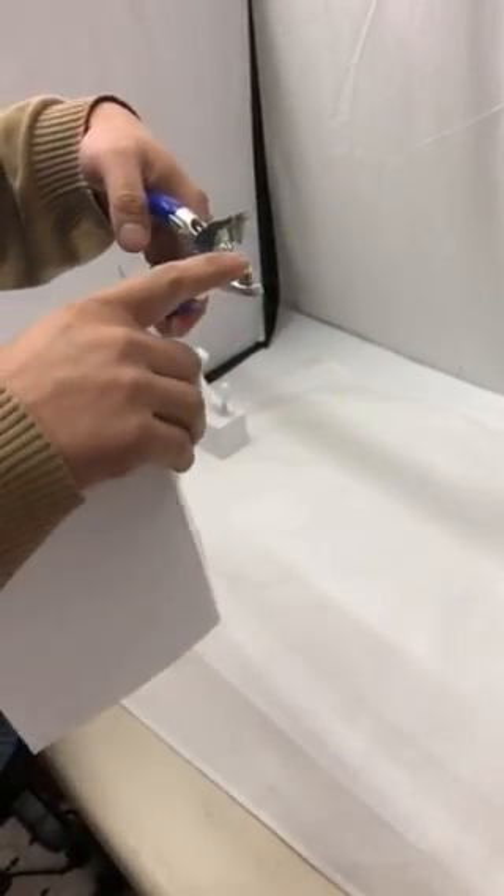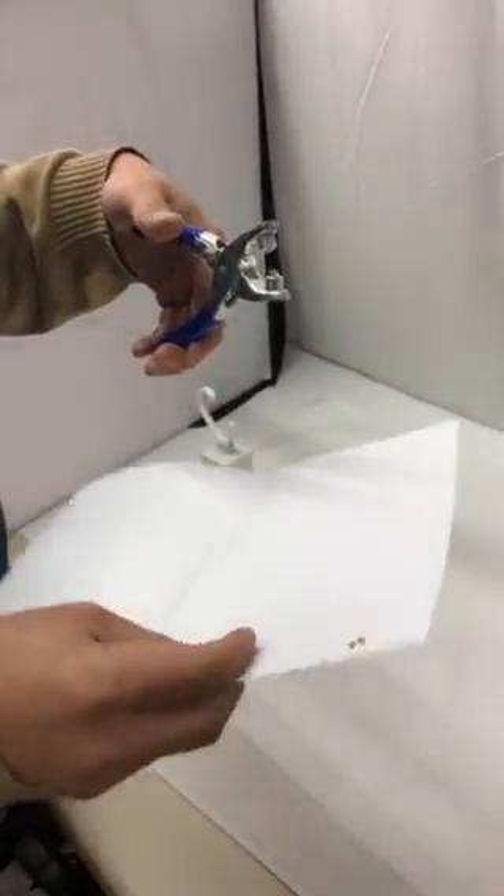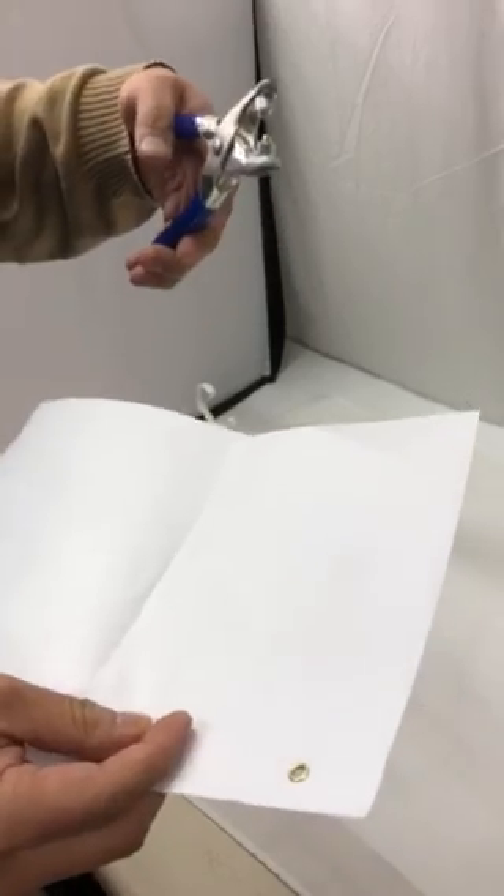If your material is more aggressive, you need to use a hole punch to punch your hole before you can use the grommet punch.